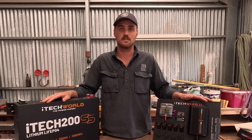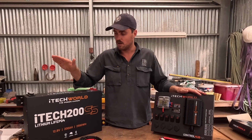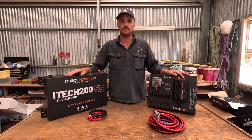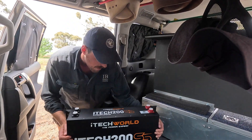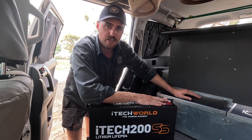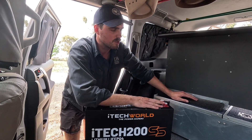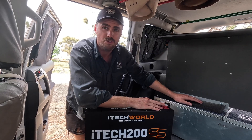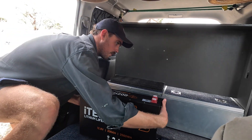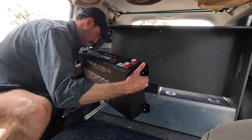First things first, I'm going to install both of these before I connect them up — that's going to make it easier to know where my length of wire is. The battery is going to sit up here. It is 25 kilos, so make sure wherever you put it that it's properly supported, because 25 kilos is a fair bit. The good thing is though, if it wasn't lithium it would be a lot more.